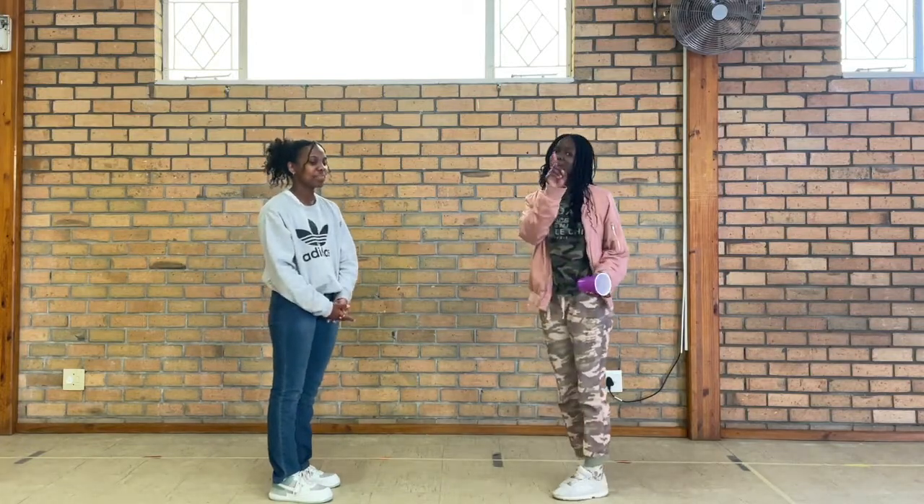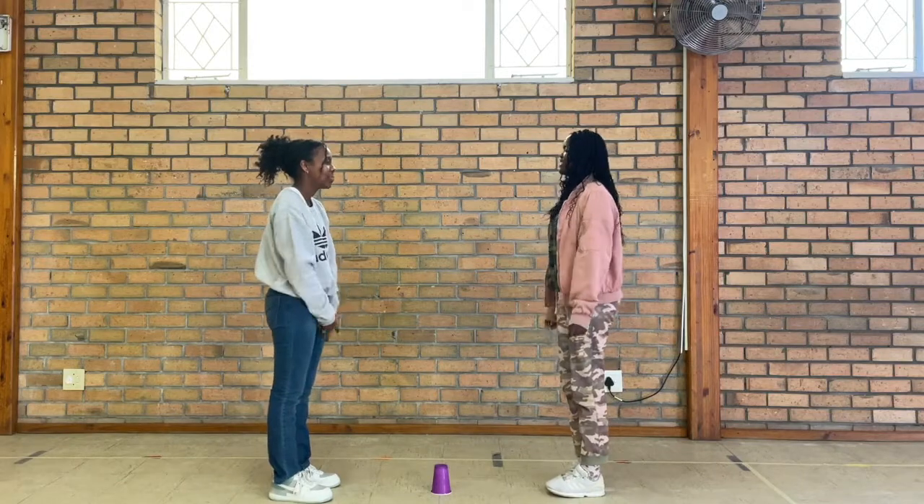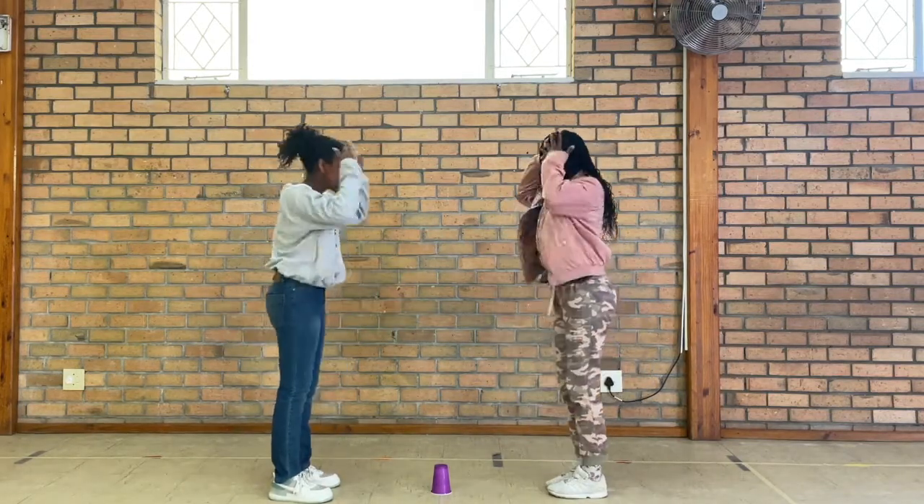So I want one more round. Shoulders, knees, toes, heads, shoulders — cup!